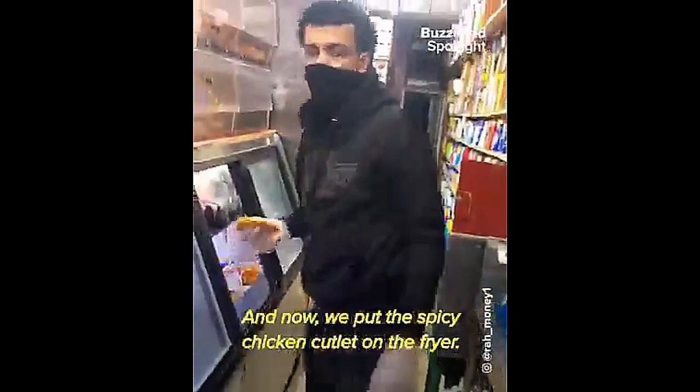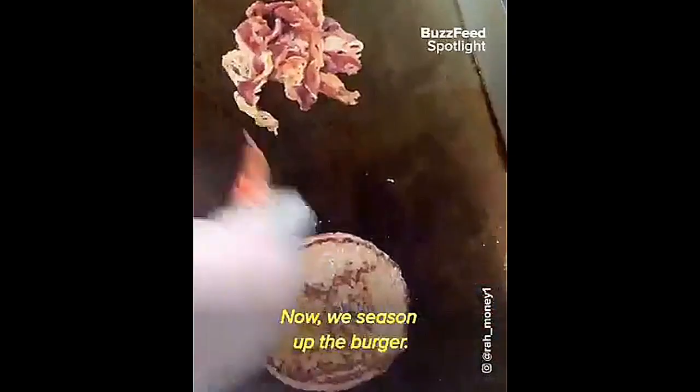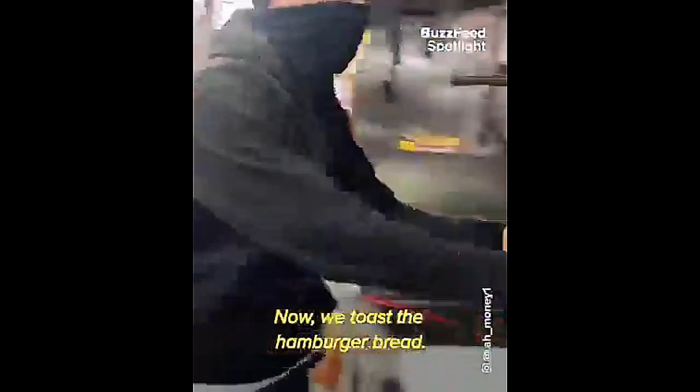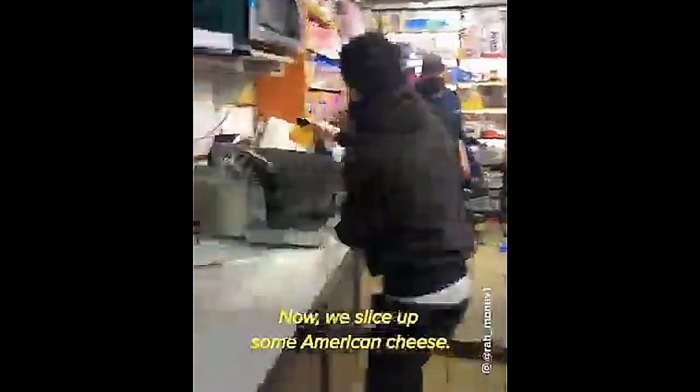First we put the burger on the grill. Now we put the spicy chicken cutlet in the fryer. Now we put the bacon on the grill. Now we season up the burger. Now we toast the hamburger bread. Now we fry one egg.